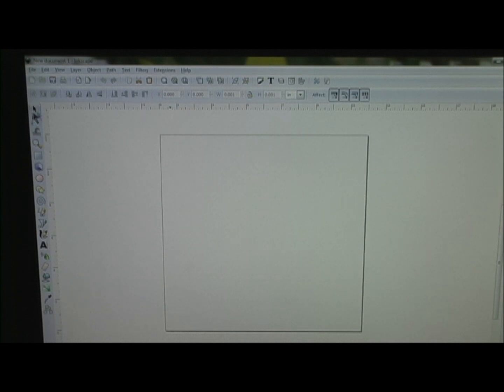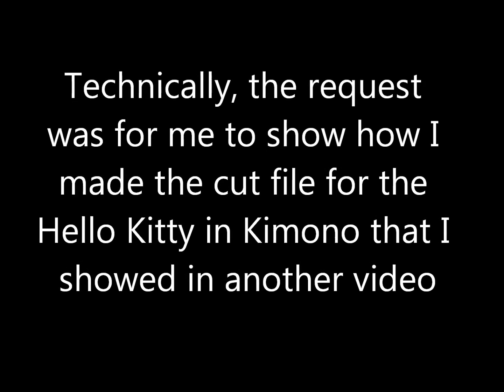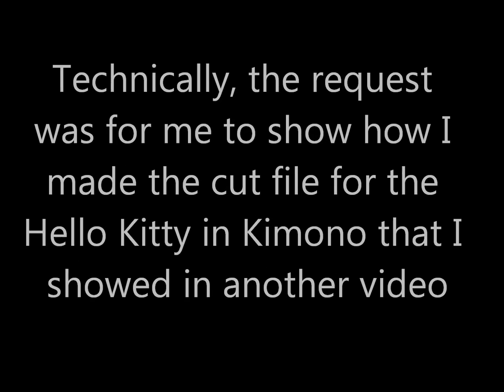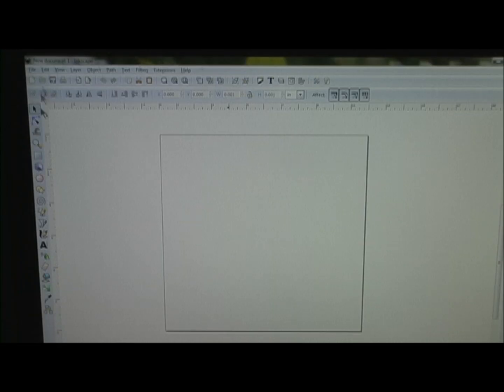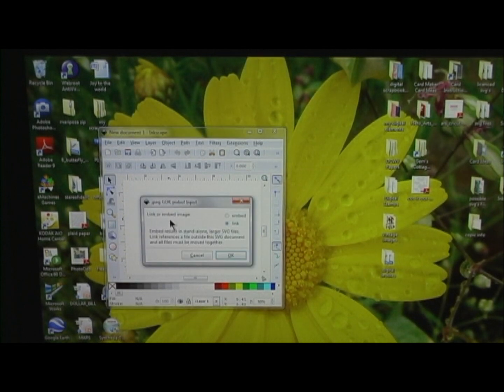Hello, I got a request to show how to make a coloring book page into a scroll cut file using Inkscape. I've got my Inkscape open here. I found a picture on the internet and I'm just going to go ahead and drag it and drop it. I saved it on my desktop.